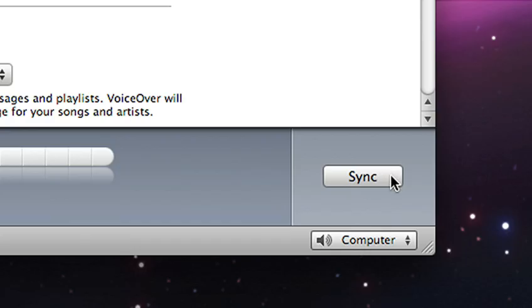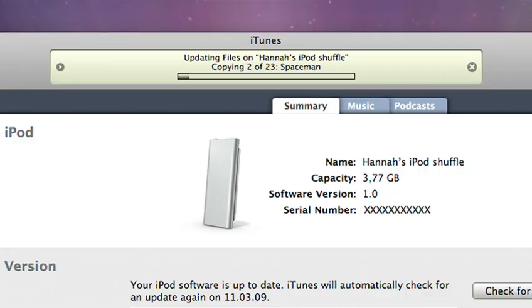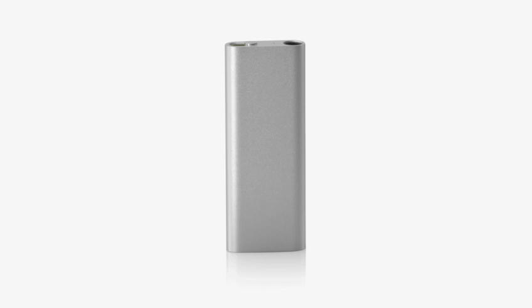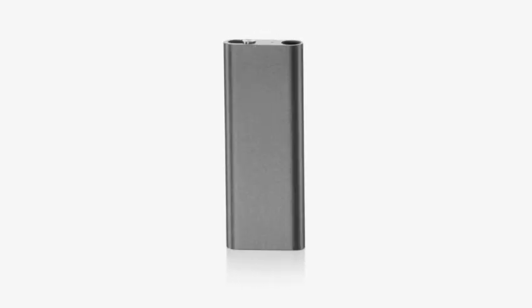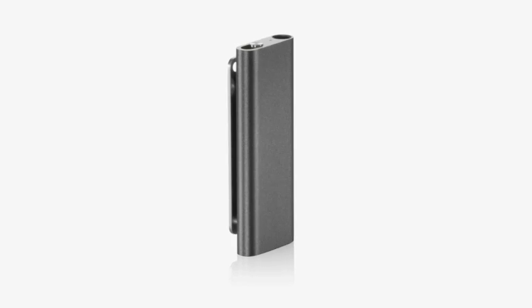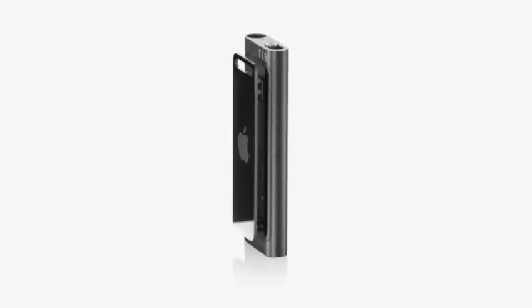The new iPod Shuffle uses iTunes to sync your music to your Mac or PC, just like every iPod. Its sleek case is made from anodized aluminum and comes in two colors, silver and black. On the back, you'll find the stainless steel clip that allows you to clip it to your T-shirt, jacket, or backpack.